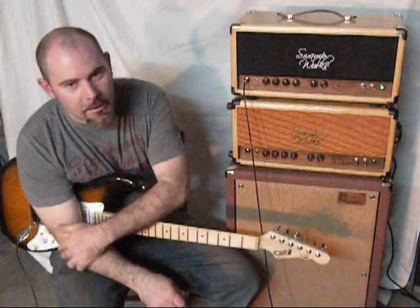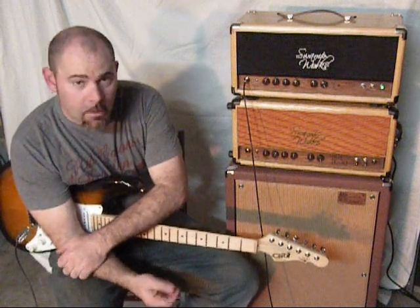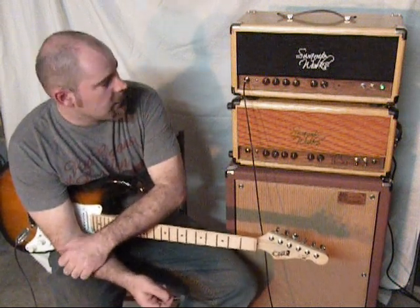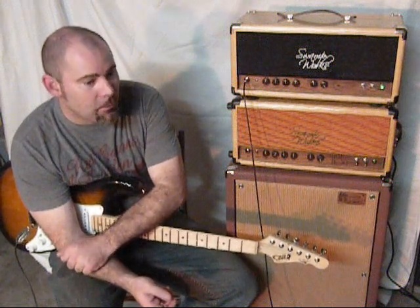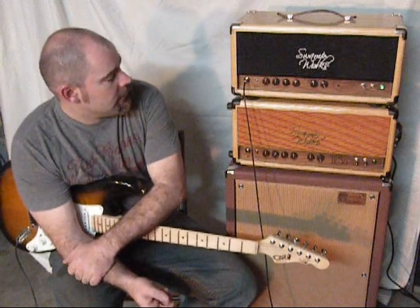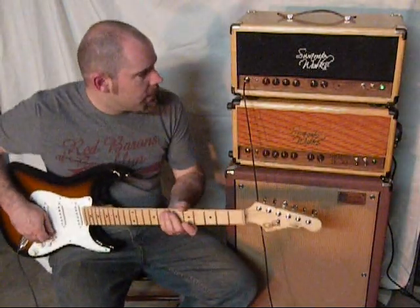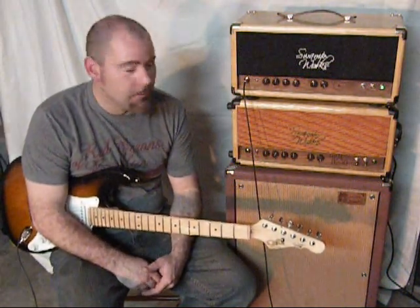This amp is going to give you a lot more headroom with drive than pretty much the Hellhog or the Mudbug. It is a little harder to use in smaller clubs without pedals, although it does work pretty well. So that's kind of like the larger — the big brother of the others.